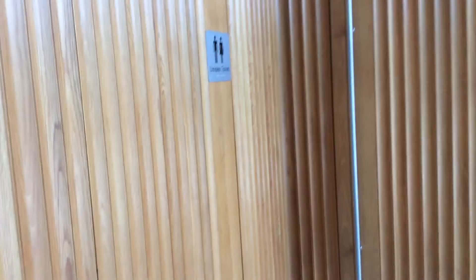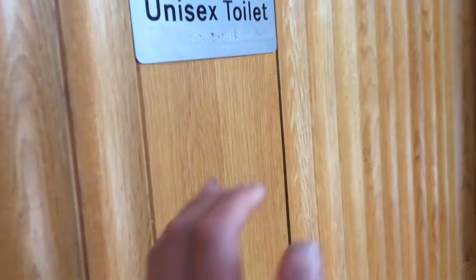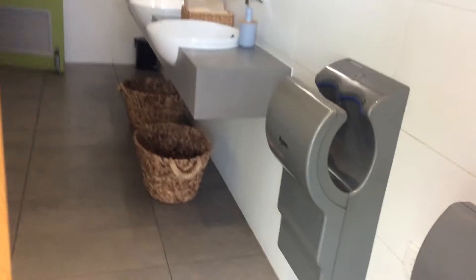Hey everyone, we're at the other toilet now, let's see what they have. Oh nice! We have two of them this time.